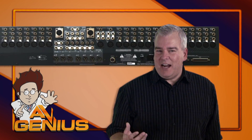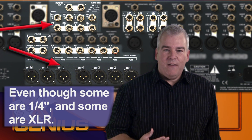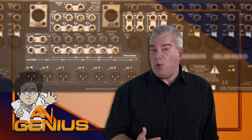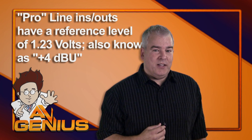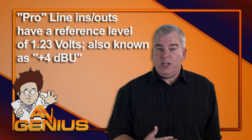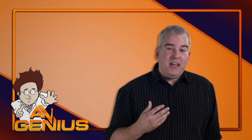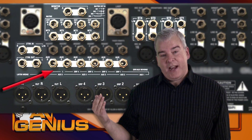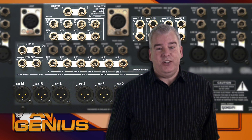The second type is found on professional gear that usually has balanced line inputs and outputs that operate at a reference level of 1.23 volts at 600 ohms. This is also known as plus 4 dBU, and is the higher of the two standards. They can be connected with quarter-inch jacks and cables, or XLRs, and your mixer may have all three kinds of connections.